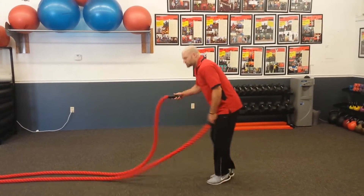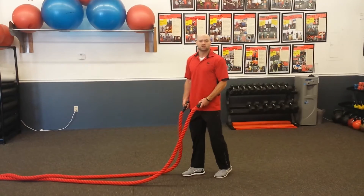Stay nice and tall in your reverse lunge. Try not to bend too far forward as you're doing that.